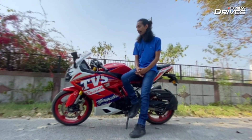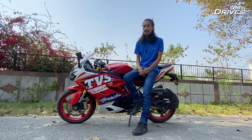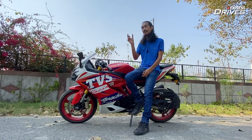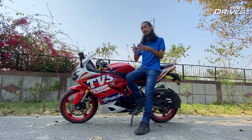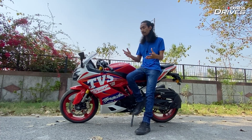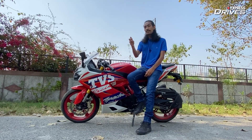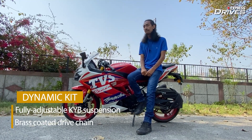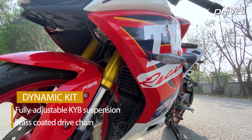Let's talk about the highlight of this bike: the two kits that are on offer. The first is the Dynamic kit and the other one is the Race kit. You can have either one or add both of them — this bike that we have comes with both the Dynamic and the Race kit. Let's start off with the Dynamic kit because, while it is the more expensive of the two, it also packs in the most punch: with it you get a fully adjustable suspension setup.